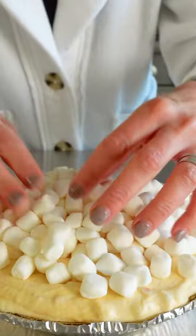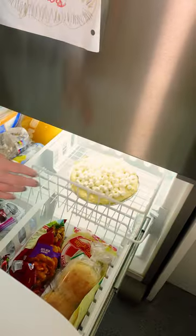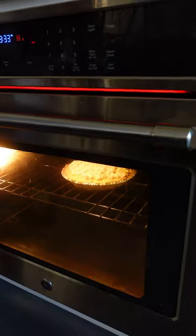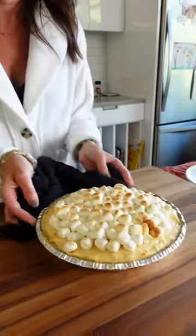And we top it with ingredient number four, because every sweet potato casserole has a marshmallow topping. Into the freezer for at least two hours. The frozen cheesecake goes into the oven on broil for just about a minute. You gotta watch it. Look at that — it's a thing of beauty.